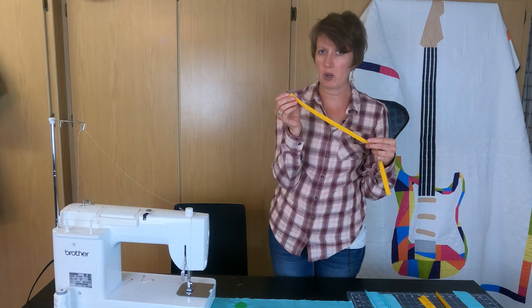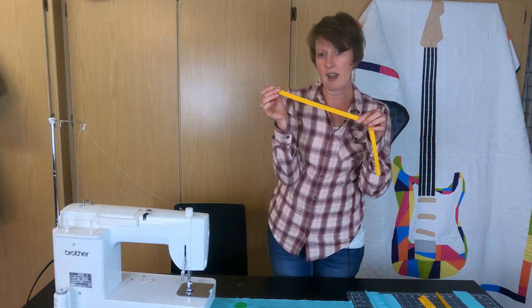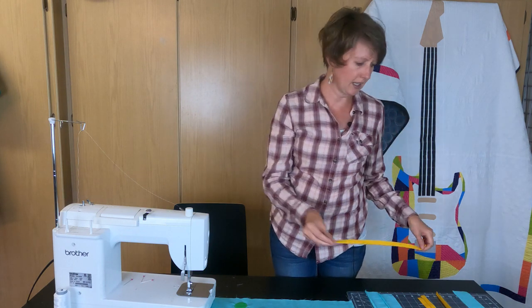After you've cut that one-inch wide strip, you're going to want to take it to the iron and fold it in half and give it a nice press all the way down. Do that to all four sides.